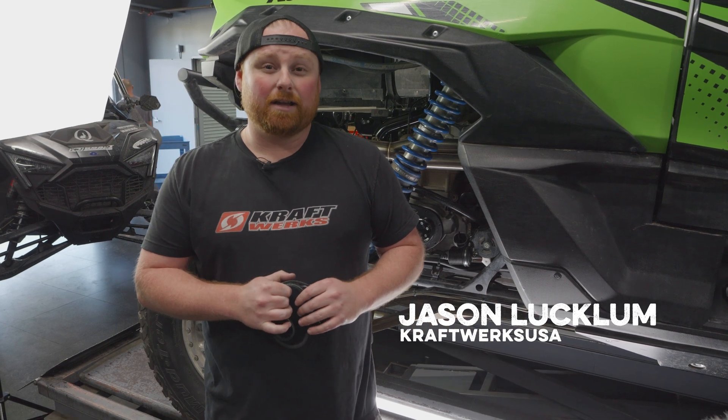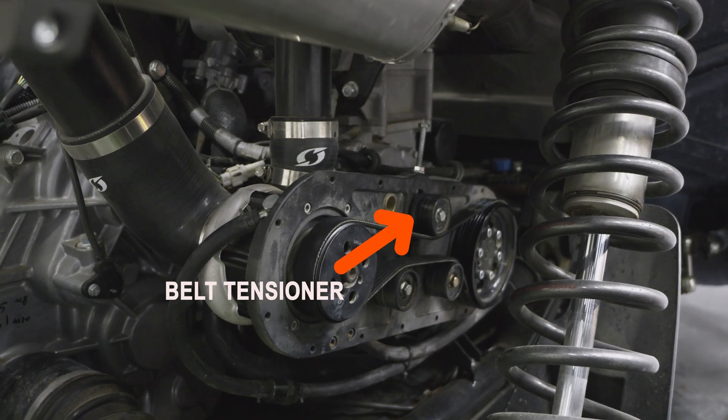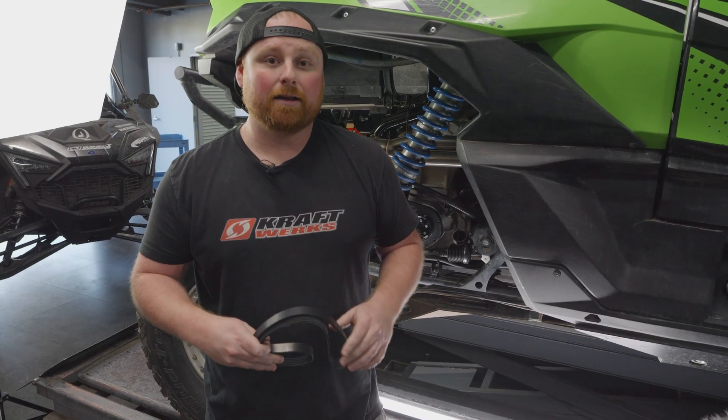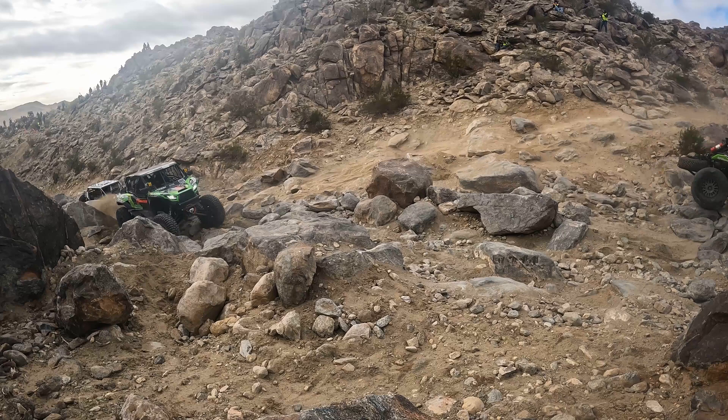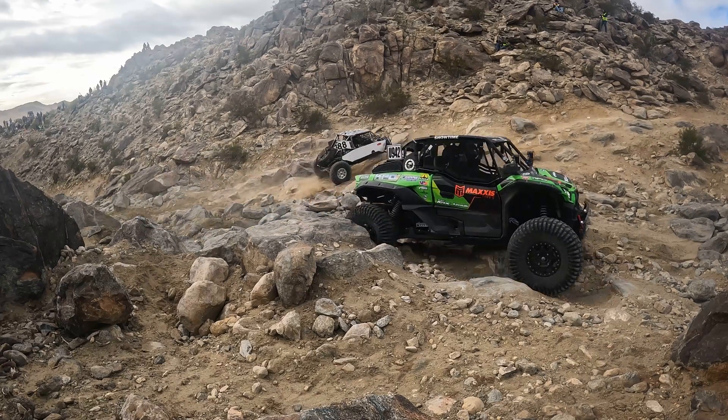This is a quick instructional video on how to set up your Kraftwerk supercharger system for proper belt tension, so you don't end up damaging the belt, bearings, oil seals, and other components. We're going to show you how to do it by feel instead of using apps or an expensive tool, so that if something happens while you're out on the trail, you're able to successfully do this procedure without messing anything up.